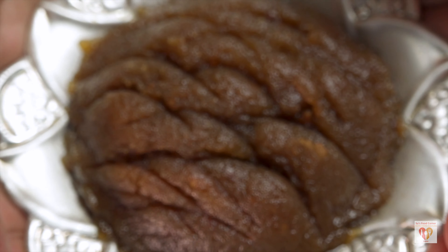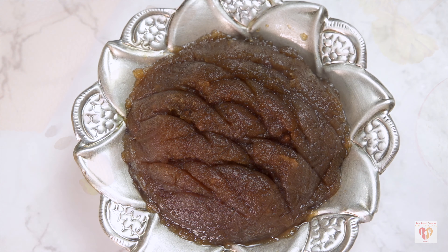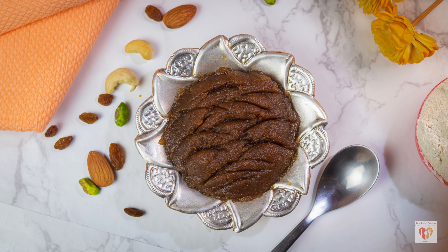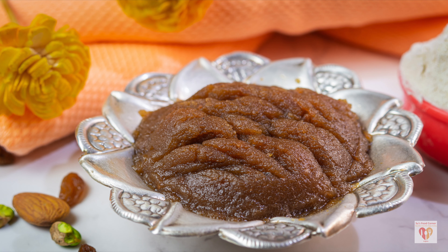My Kada Prasad is perfectly done. You can see the beautiful, silky texture — the color is just perfect. There is no need to garnish with any nuts or dry fruits because, as I said, it's a very raw form of cooking. Nothing fancy goes in. This is the simplicity of Indian temple cooking. I hope you have liked the video. Do give a thumbs up, share with your family and friends, and do not forget to subscribe to my page. Stay safe, love life, and happy fooding!